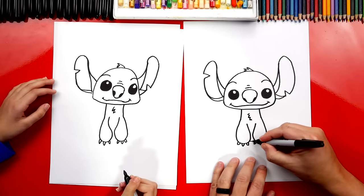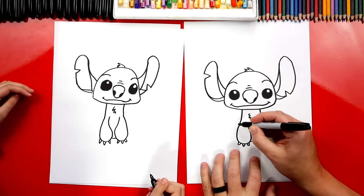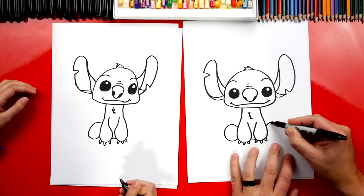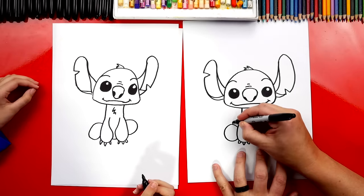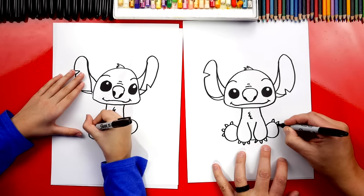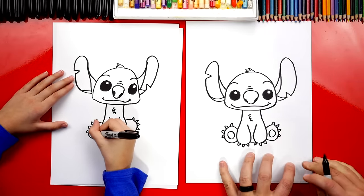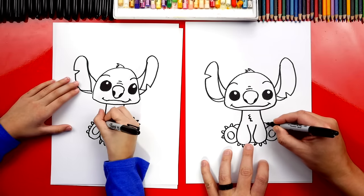We can also draw the bottom of his body in between his two arms. Now he's sitting down, so let's draw his back legs. We'll draw a curve — come out, curve around, and then back in — like the letter C on one side and a backward C on the other side. Now let's add his little toes: four little claws sticking out on each foot. Then let's draw a smaller circle inside each foot for the bottom of his paw, and also a little bump on each side for his knees.